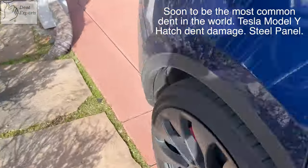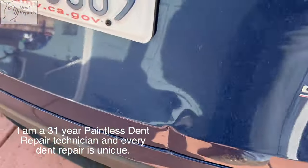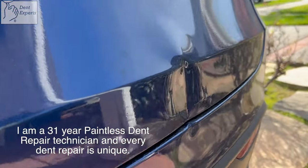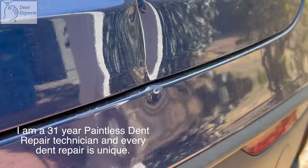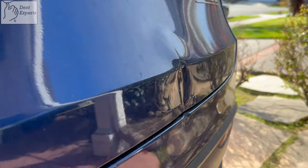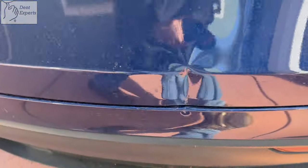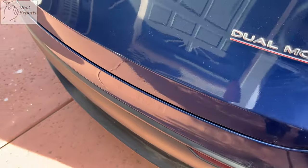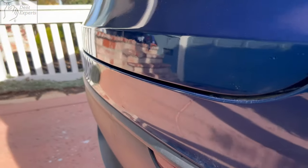I'm fixing a dent on these Model Y's every week now. It's very common. All done with this Model Y Tesla. This is a super common everyday dent.